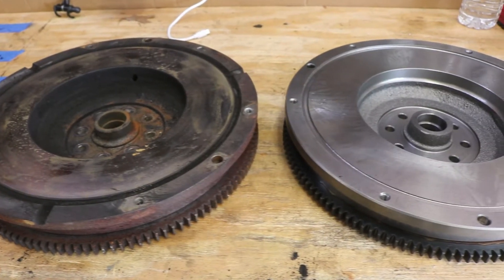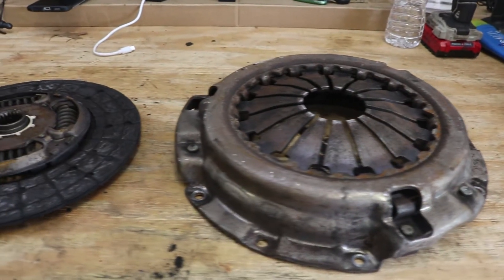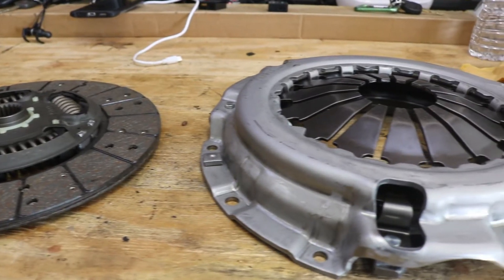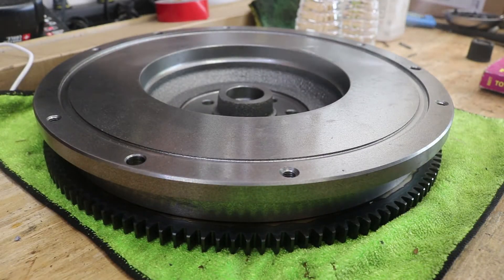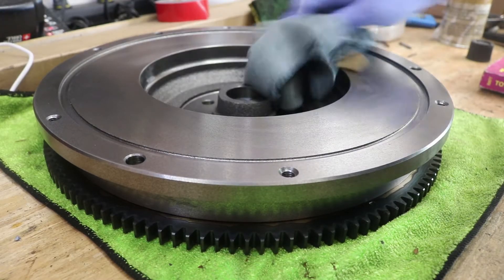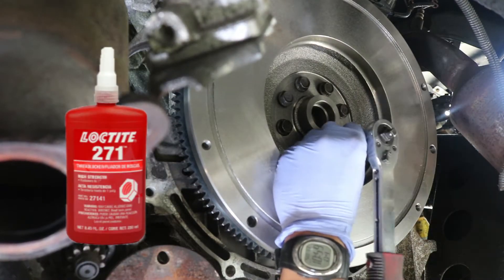Here's a few quick shots comparing the old flywheel and the new flywheel. And here's one comparing the old clutch and pressure plate with the new one. Now let's prep the flywheel and the clutch. Wipe down all of the machining grease on the flywheel using brake cleaner. Install the flywheel and hardware and make sure to apply some Loctite Red on the threads of that hardware.